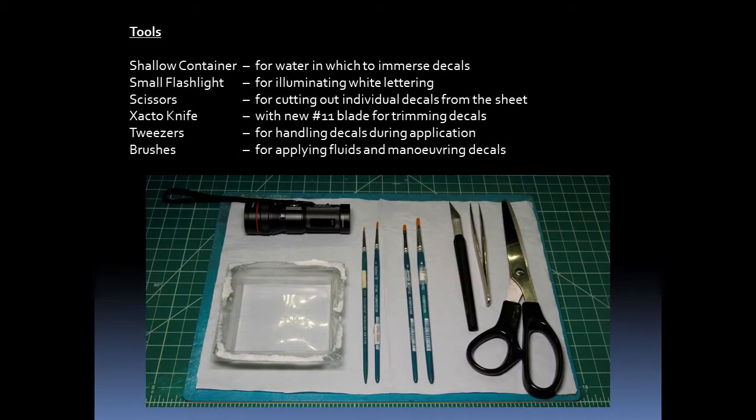These are some of the tools I use when applying decals. I have a shallow container for water in which to immerse the decals, a small flashlight for illuminating white lettering, scissors for cutting out decals from the sheet, an Exacto knife with a new number 11 blade for trimming the decals, a pair of tweezers for handling the decals, and some brushes for applying fluids and maneuvering the decals on the model.